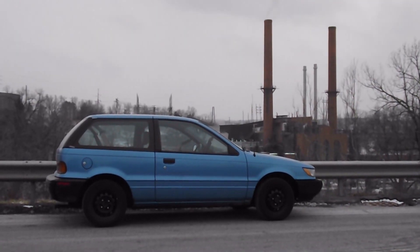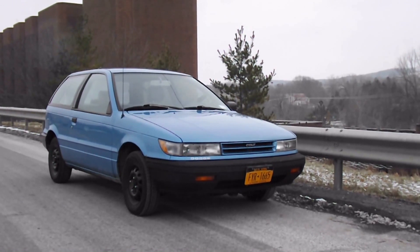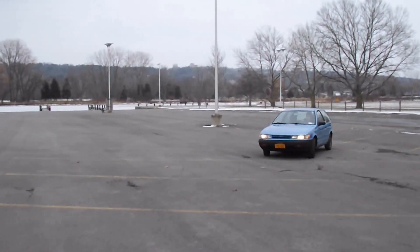This is our 1991 Dodge Colt. Our plan for this weekend is to swap out the slow 1.5-liter engine and replace it with the much more powerful 4G63T turbocharged 4-cylinder from Mitsubishi.